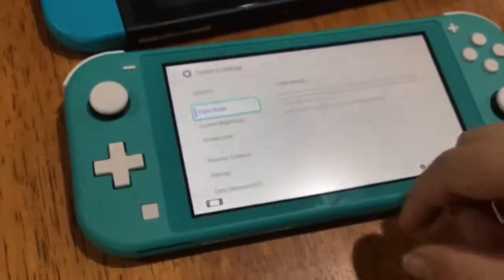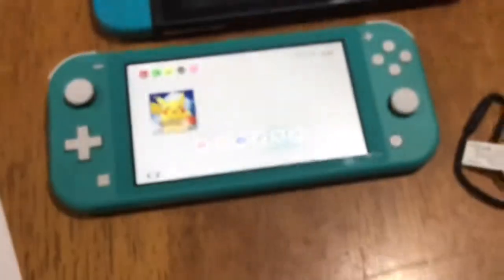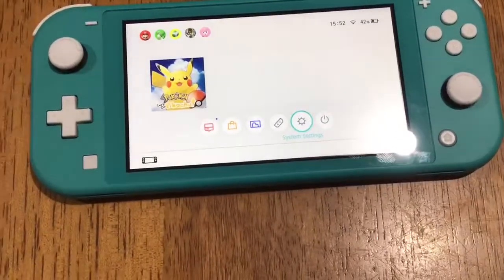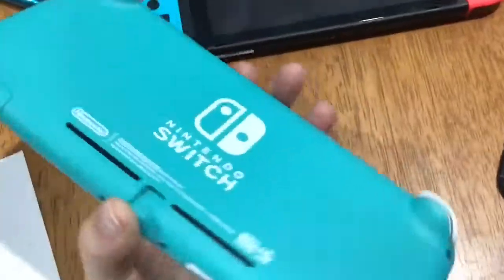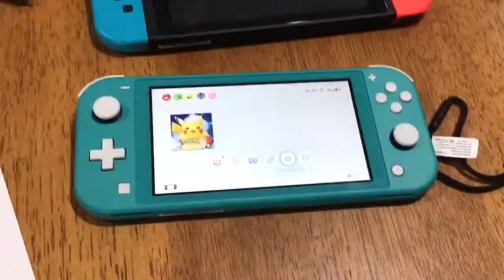Let's close the software for now and set all the settings the way we want them, even though there's pretty much nothing to change. I picked up the settings a bit and we discovered the battery is at 43%, so we might be able to do a little gameplay today. Thank you for watching the unboxing of the Nintendo Switch Lite — I hope you enjoyed it! Stay tuned for playing games on the Nintendo Switch Lite. Bye!